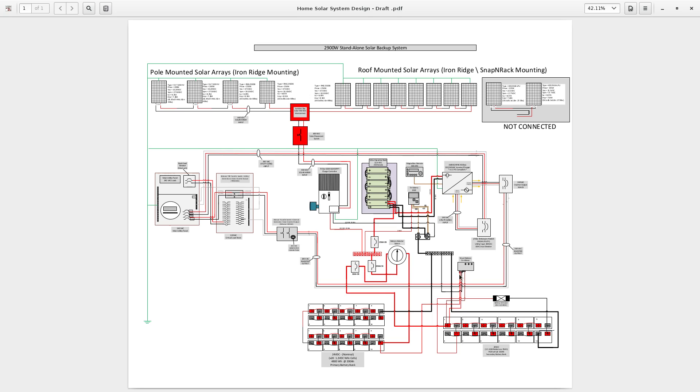My inverter has output lines that go through a 30-amp circuit breaker and into this manual transfer switch. The manual transfer switch allows me to use either the generator or power from my inverter — it's an either-or switch; you can only have one source of power at a time.